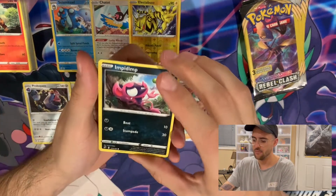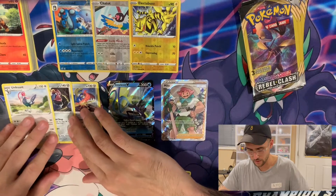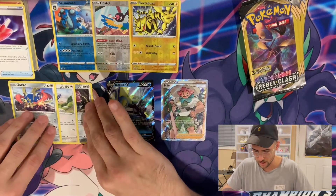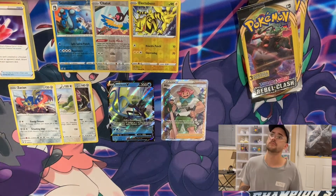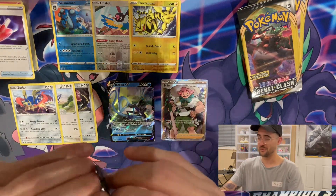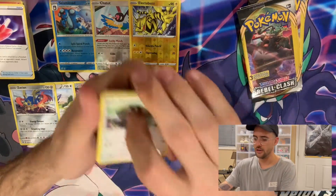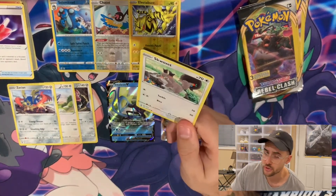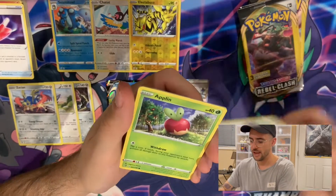We got an Impidimp, an Unpheasant, and a Cursed Shovel — so we got another rare. I'm happy I pulled the Zacian just because he's one of my favorite legendaries ever. Top five for sure. Then we have a Squovit — side note, I am so upset I missed the Squovit Shiny Dens in Pokemon Sword and Shield. Now I don't have a Shiny Squovit. We have an Applin, and that means no rare in this one.